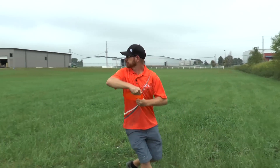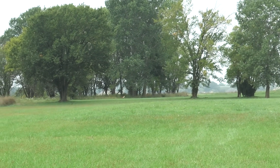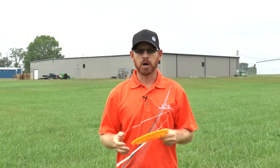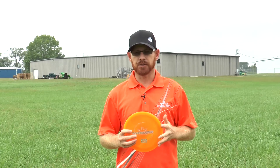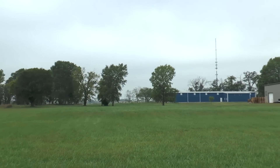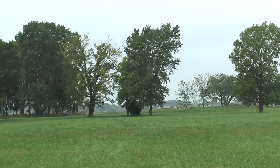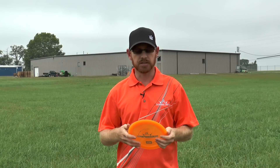This disc is very, very overstable — I can't stress that enough. The Air Plastic comes in lighter weights, starting from 150 grams, and this disc is still very beefy. Even at 150 grams, it's still almost as overstable as the normal heavier weights that a lot of the top players are throwing.